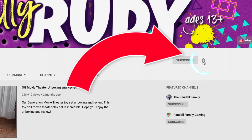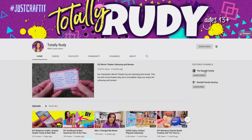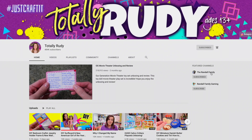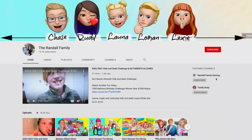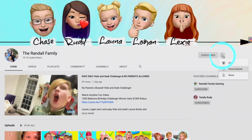Once you've clicked, be sure to hit the notification bell and to choose all notifications. And while you're here, you can go ahead and check out my vlogging channel, listed in the featured channels below, called The Randall Family. Click on the link, it'll take you straight to the videos.